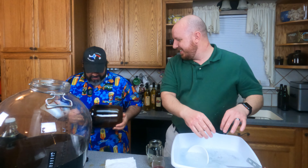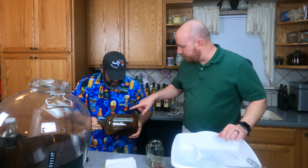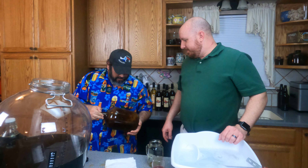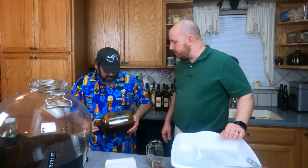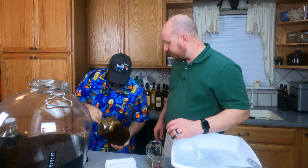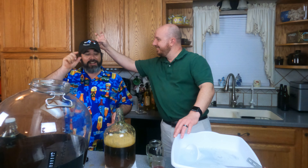Look at the beautiful color it's making! They say that if you do something to honey and it forms into patterns, it forms in honeycomb patterns. That would be interesting - that's something we should try sometime.